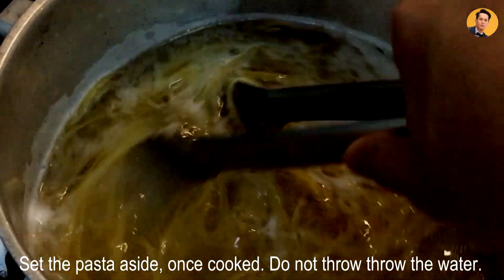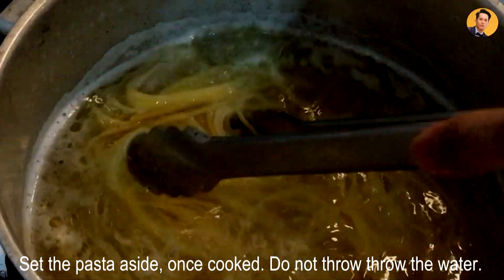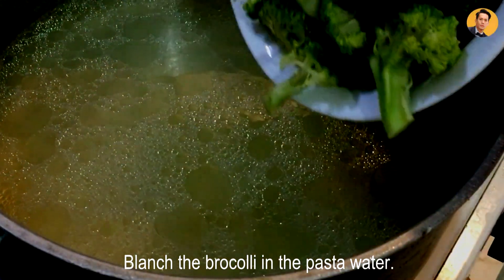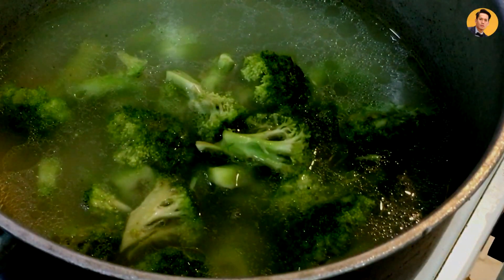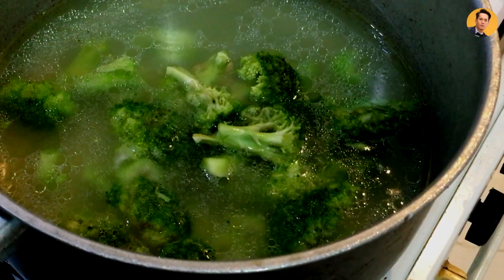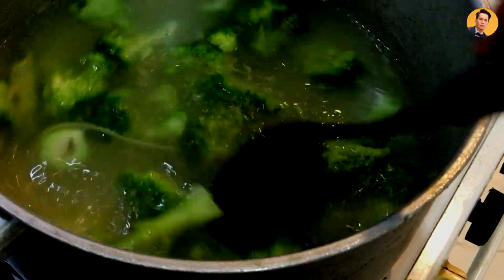Now that it's almost cooked, just set it aside and do not throw the water. We're going to use that water to cook our broccoli — we're basically blanching the broccoli. You don't want to overcook this because you don't want your broccoli to be mushy. You want it crispy, or crunchy rather. You also don't want to lose its vitamins and minerals.